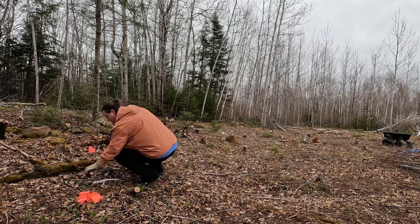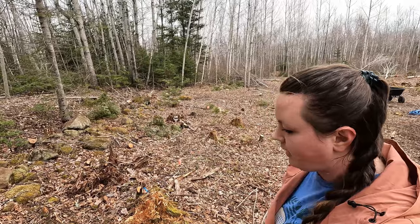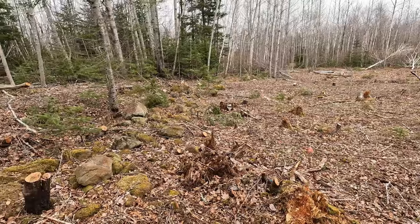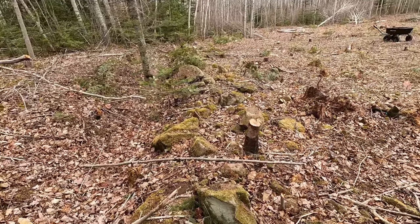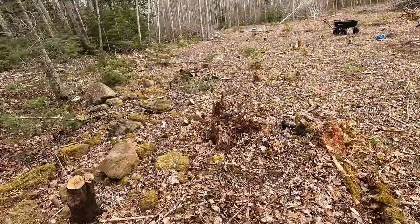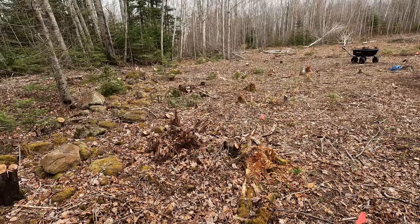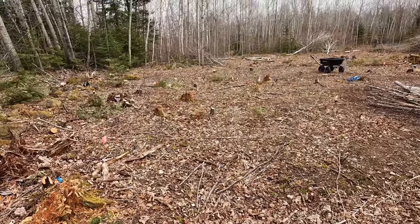Today's objective was to measure out where some of our orchard trees are going. We basically have a swale already here — two swales, one going down there with the rock wall. You can kind of see the land change here; it's like a little bit of a divot. And then these trees will be planted on the berm.